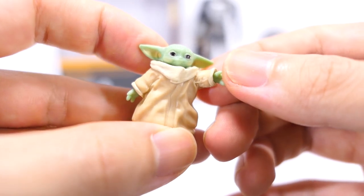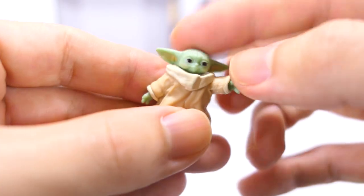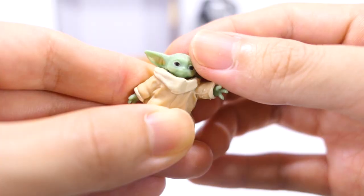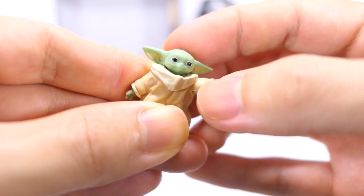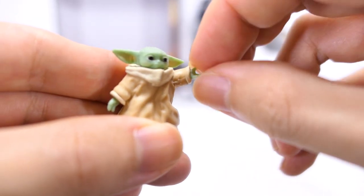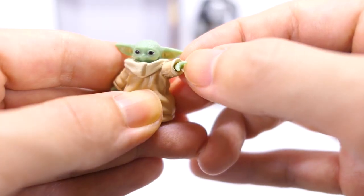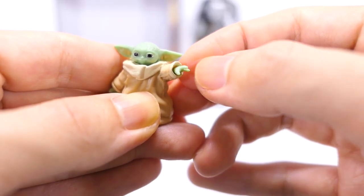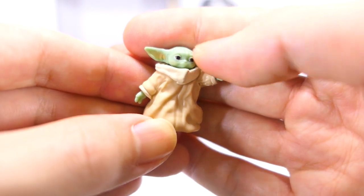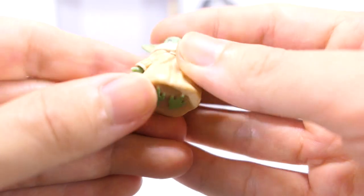His left arm is permanently sculpted reaching out or using the Force. His head is on a ball joint so he can go 360, with a little wiggle room upwards and very slight downwards. The wrists are also ball jointed, going 360 as well as some wiggle in all directions. The right wrist has the same articulation. That's it for articulation — he only has three points of articulation with none in the feet.